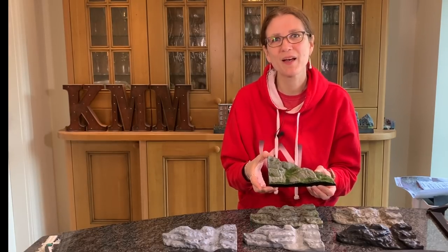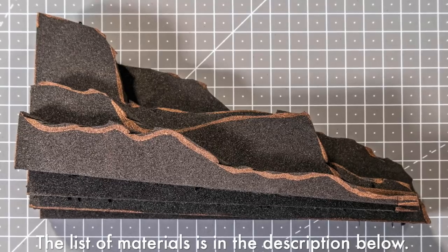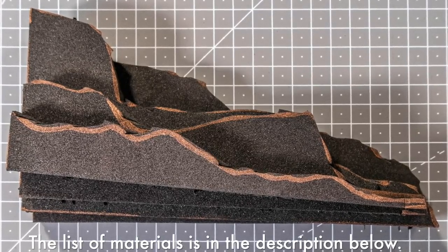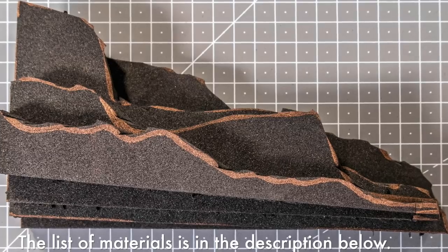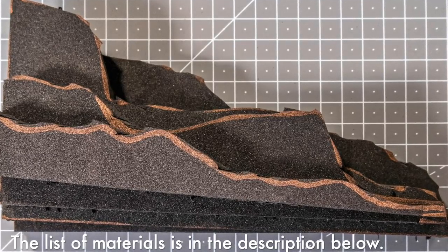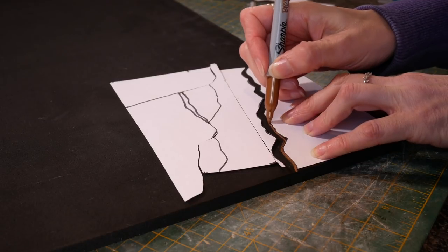Now, my base material is EVA foam — it's a cosplay staple and it's slightly squishy, it's not a solid or hard foam. If you're struggling to find it, cosplay shops are the place to look. I use cheap printer paper to work out what I wanted my rock face to look like before wasting valuable foam.